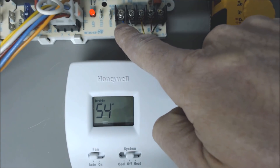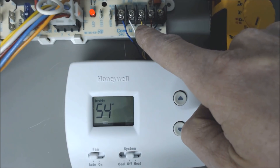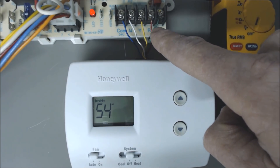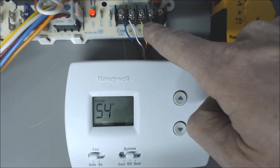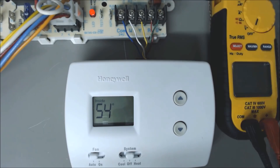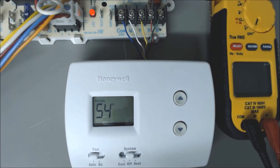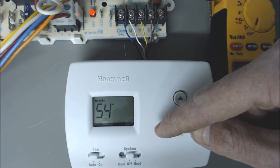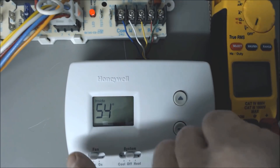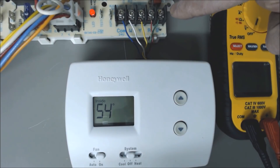Our common wire is C. Our heat wire is W. Our cooling wire is Y. Our power wire is R — 24-volt power. And our G wire is for fan. All of those are wired right into the thermostat. We want to make sure that our R voltage comes to the thermostat, connects to G for turning the fan on, and then it comes back to the G terminal on the control board of the furnace.